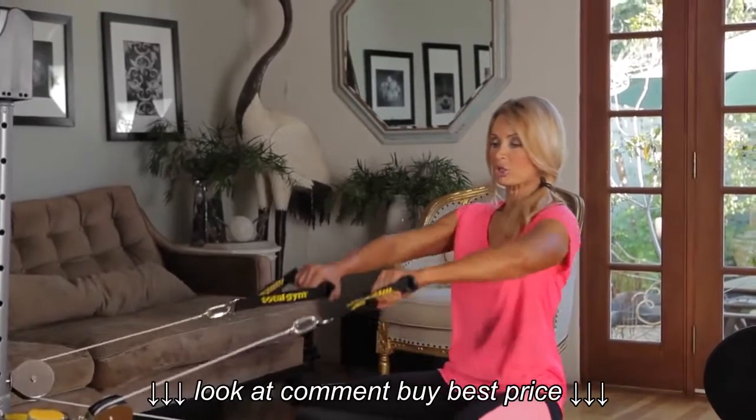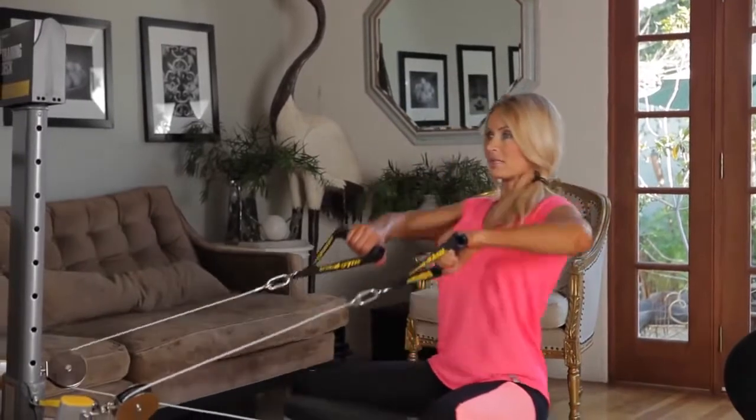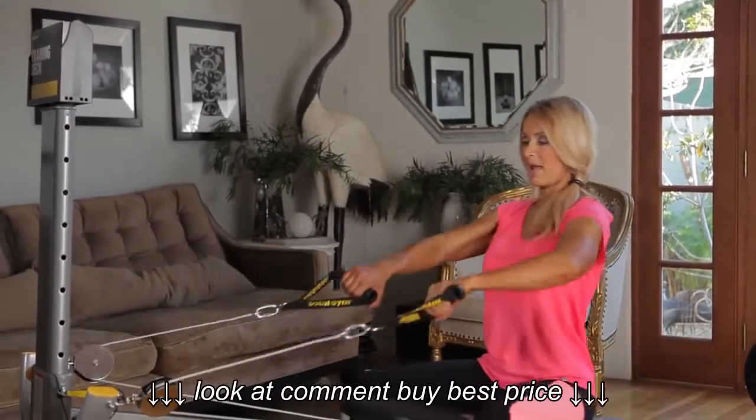We're going to switch immediately to shoulders — upright raises. Elbows up high, chest out, back straight.